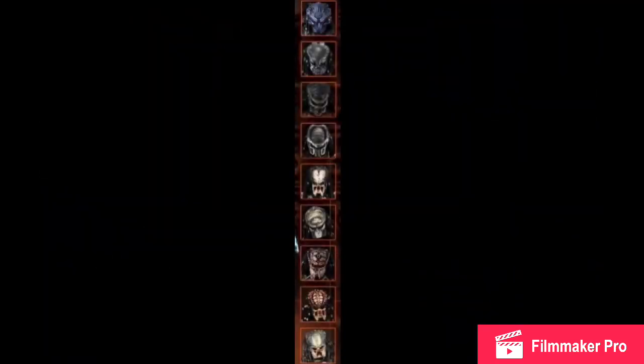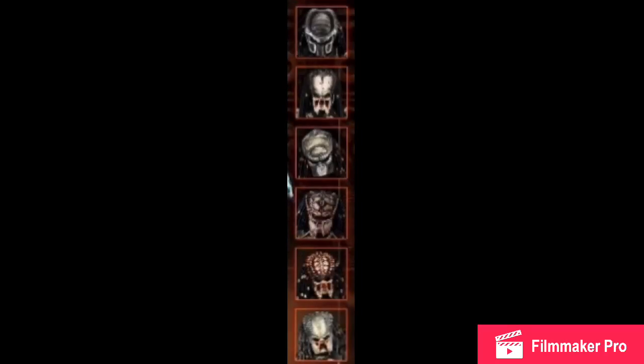We also get our first glimpses at the other Ultimate Lost Tribe figures. Some we've already seen, but others we haven't seen, which is pretty cool — even though it's only like their heads. Still, it's cool to get a first look at them.